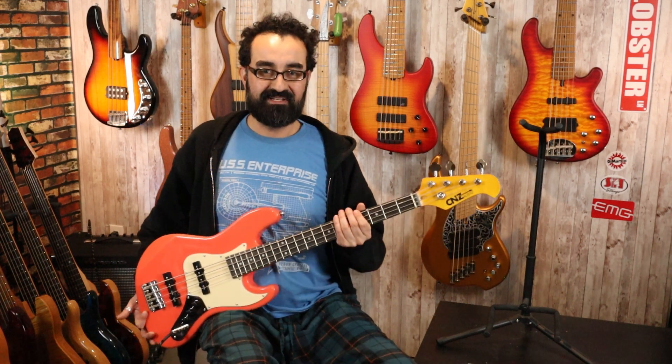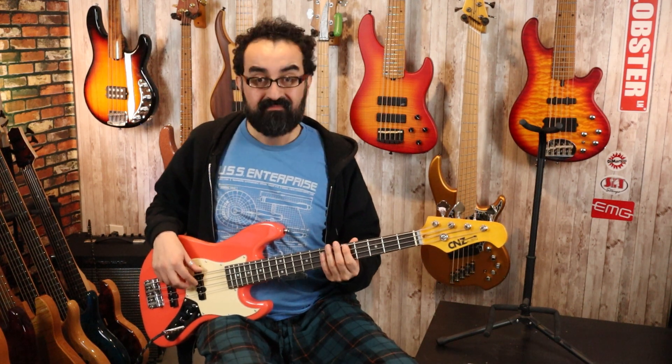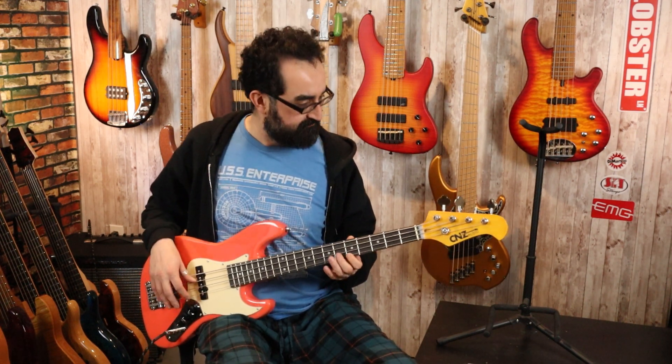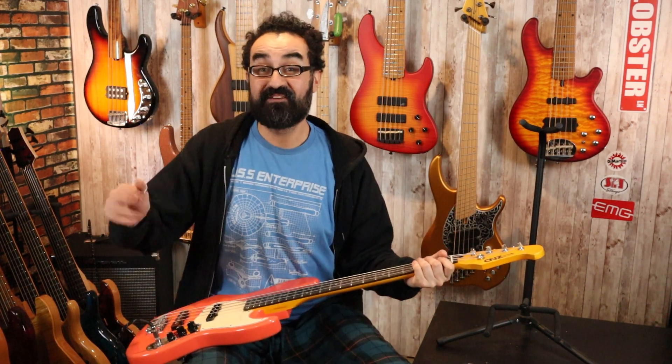Overall the balance isn't too bad. It's a little neck heavy, but this is also a really tiny Jazz Bass and you're not fighting the neck at all. Okay, this is almost impossible to play — let's give this bass a quick setup and see how it sounds.